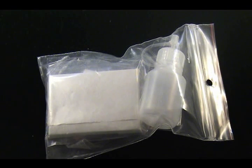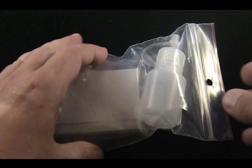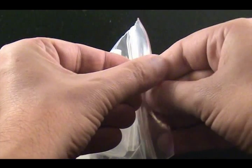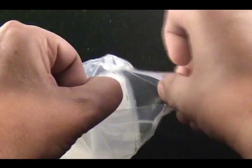Geologists use rock and mineral test kits to help us identify rocks in the field. By now you have a test kit — go ahead and open it and sort through the materials.